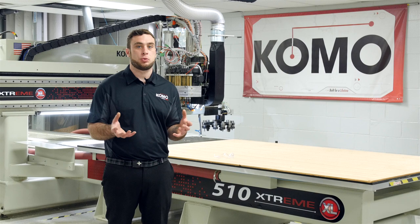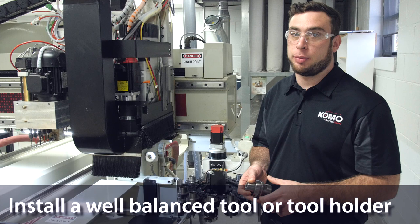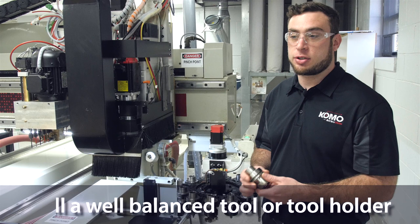Safety first. Since our spindle warm-up program runs at 24,000 RPM, we need to make sure we're installing a well-balanced tool or a well-balanced tool holder. So for this, I'm going to just use an empty tool holder. My program calls Pocket 12, so I'm going to install my tool into Pocket 12.